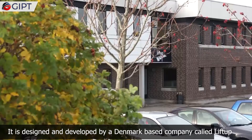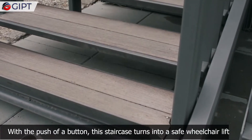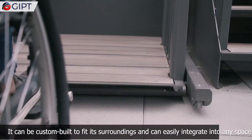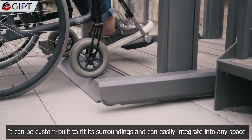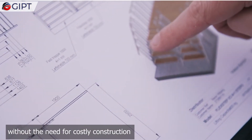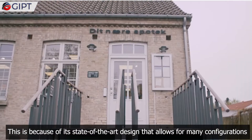It is designed and developed by a Denmark-based company called Lift Up. With the push of a button, this staircase turns into a safe wheelchair lift. It can be custom built to fit its surroundings and can easily integrate into any space without the need for costly construction. This is because of its state-of-the-art design that allows for many configurations.